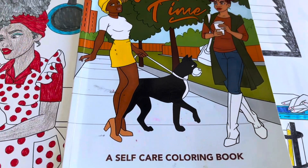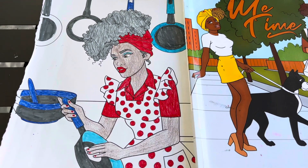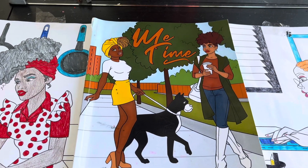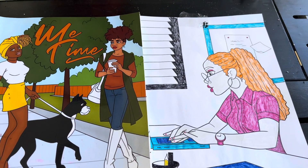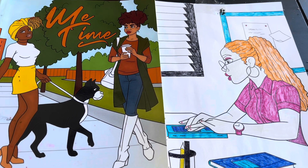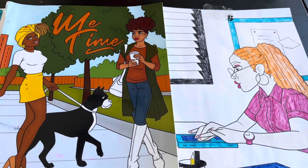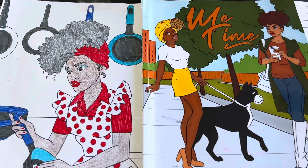I want to thank Grandma Sandy and Pat for inviting me to be a part of Coloring Party on Monday. They would love to have you come over and join us. As we tell you every week, coloring is very relaxing and a great stress reliever.